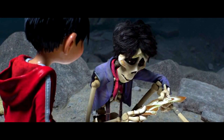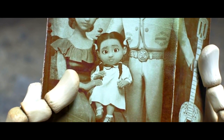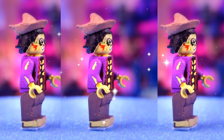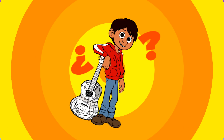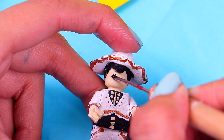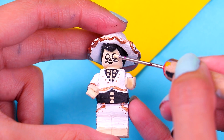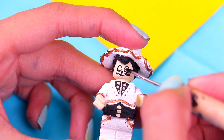Here we have Hector — he looks pretty cool with that hat and the suspenders. We also painted some patches on his jacket to make it look worn out. Now it's time to paint Ernesto de la Cruz's face — the same process for the eyes: two black circles, then his nose and mouth with a big smile, two pale circles inside the black ones, and tiny black dots to finish.